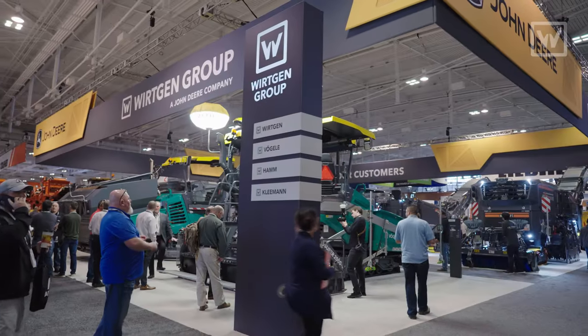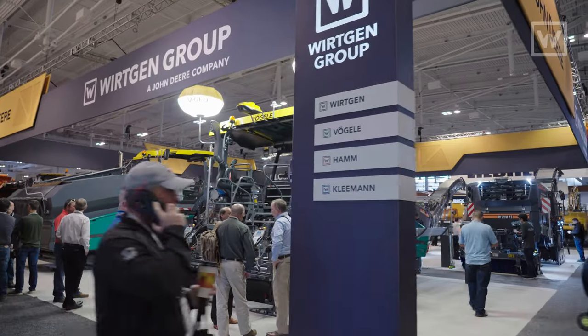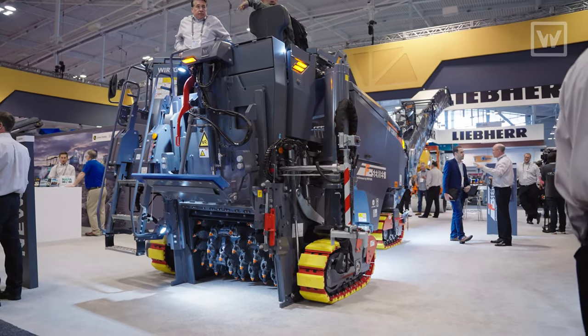Hello, it's Tom Chastain, Milling Product Manager with Wirtgen America. Today we're here at World of Asphalt 2022 in Nashville, Tennessee with the world premiere of the new W120FI.